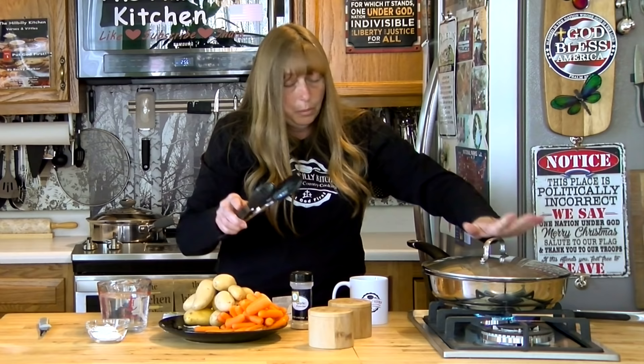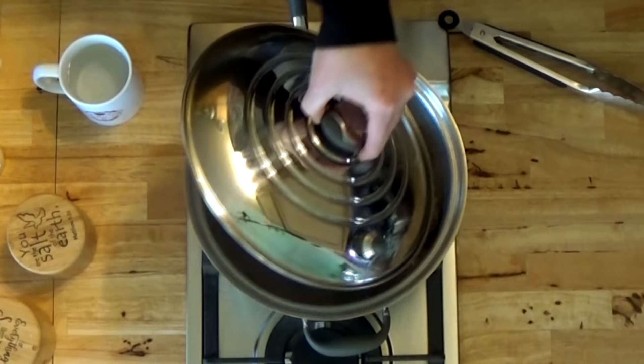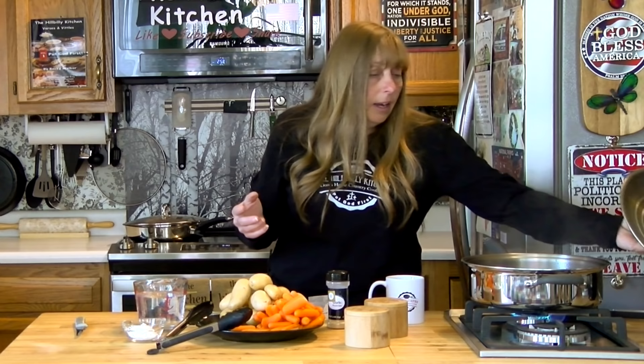Now we're going to put a lid on it, turn the heat down to low, and cook this for about four or five hours on low heat, covered. For the first hour or so, check on it every 15 to 20 minutes to make sure it has enough juice. After that you can let it cook for an hour at a time and just check on it about every hour to make sure it still has enough juice.